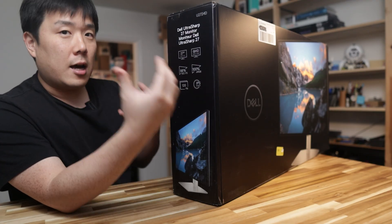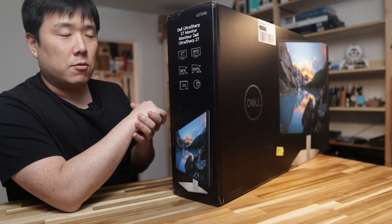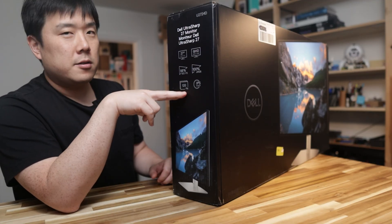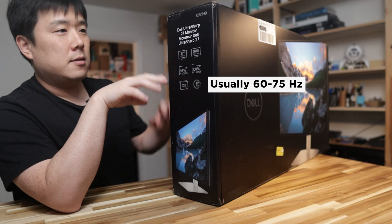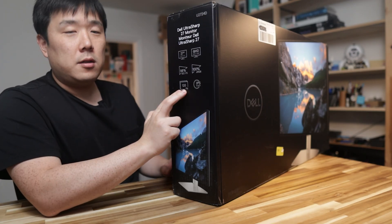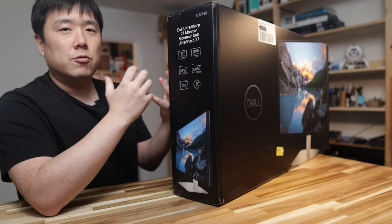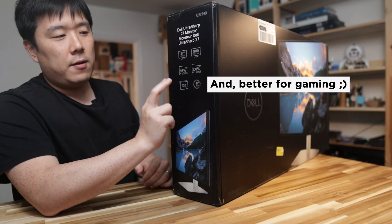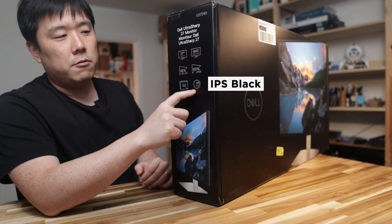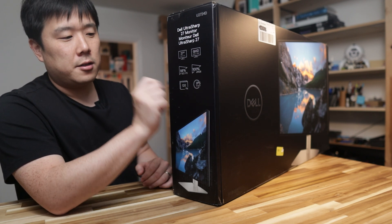This monitor's refresh rate is 120 hertz, which means it's going to show a lot of frames, reducing delay and making it look very responsive. 120 hertz is not seen a lot in this type of monitor, but I prefer it because it gives a smooth experience as you use your computer. It also has IPS Black, meaning it's an IPS panel with really good black representation.